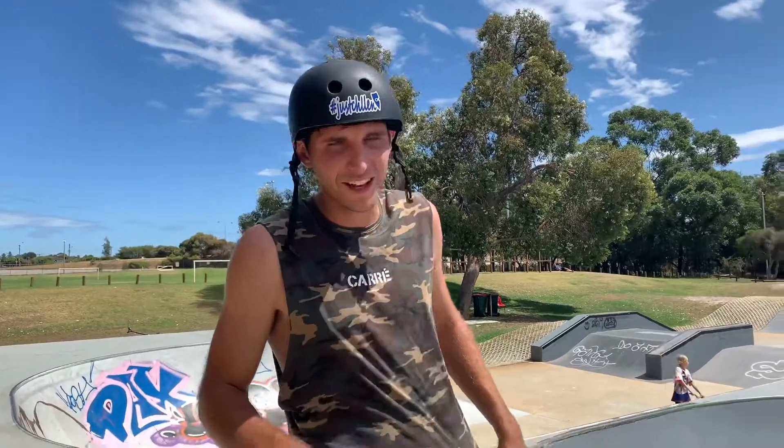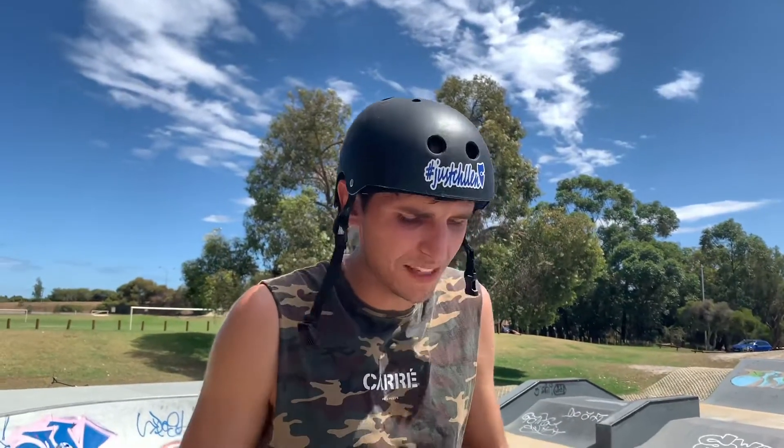Alright guys, welcome back to the channel. Today I thought I'd teach you guys how to do a foot jam. A lot of people, when they start riding BMX for the very first time, they always start off with the intermediate tricks and the beginner stuff, but this one sits between beginner and intermediate. As soon as you learn how to do stuff in your front wheel with foot jams, then everything else — lashes, you name it — it's endless on what you can do in your front wheel.